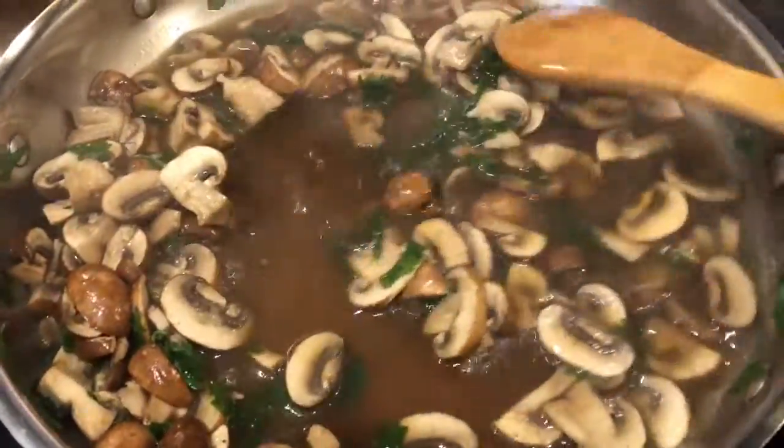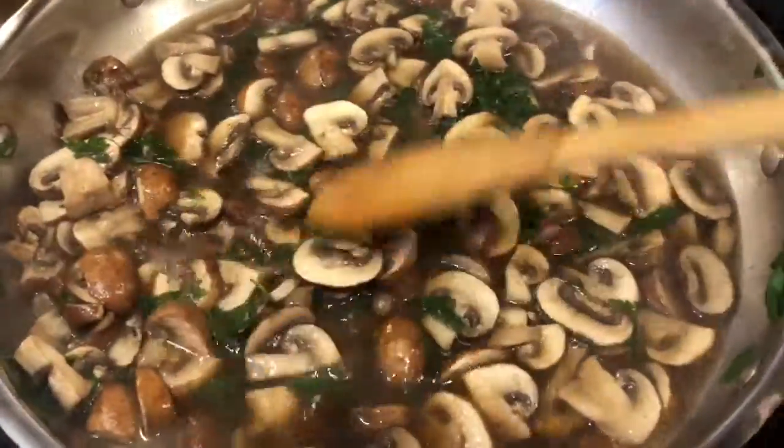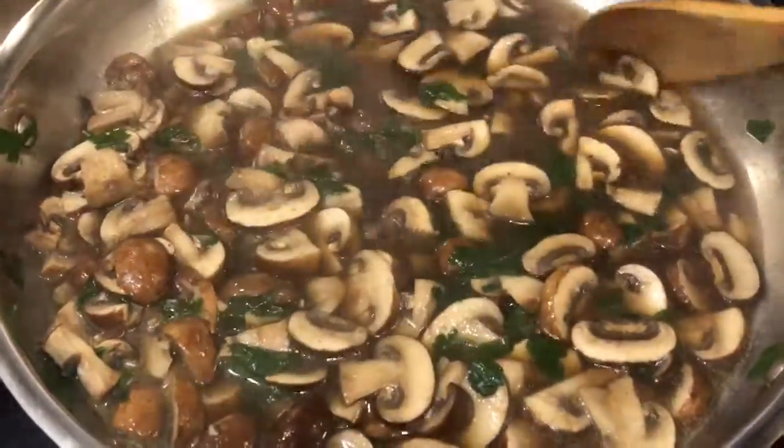I brought the chicken broth to a boil, rinsed and sliced the mushrooms, then added the mushrooms to the boiling broth along with the parsley and a dash of salt, pepper, and garlic.